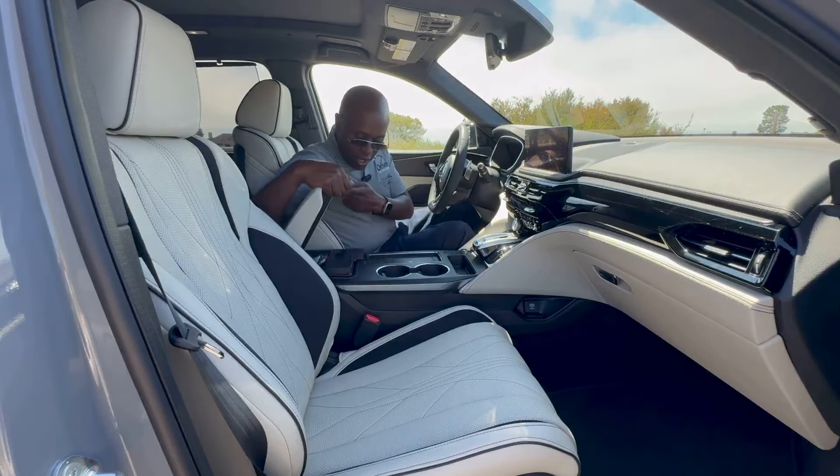Here's the powertrain of the MDX Type S. There were no changes to the hardware coming into this 2025 refresh. It uses Acura's 3.0-liter V6 single-turbo engine making 355 horsepower and 354 lb-ft of torque, mated to Acura's 10-speed automatic transmission. It only comes with SH-AWD — Acura's torque-vectoring Super Handling All-Wheel Drive system. It's a twin-scroll turbo, which helps it spool up really quickly and give you lots of low-end and mid-range torque. There's no better way to prove that than to get behind the wheel — so let's take this thing for a drive.